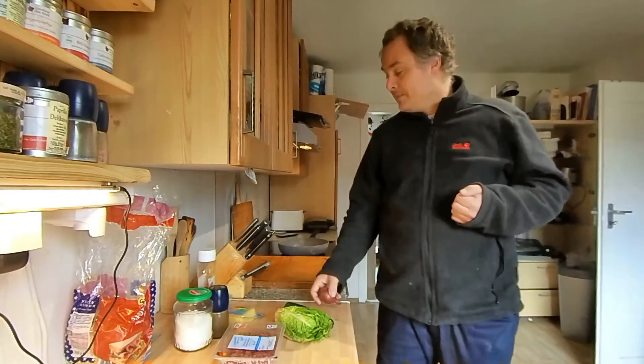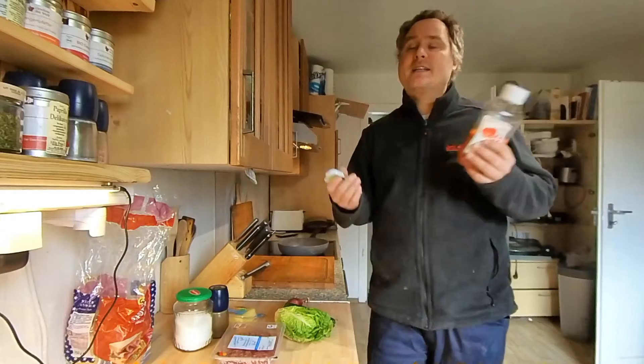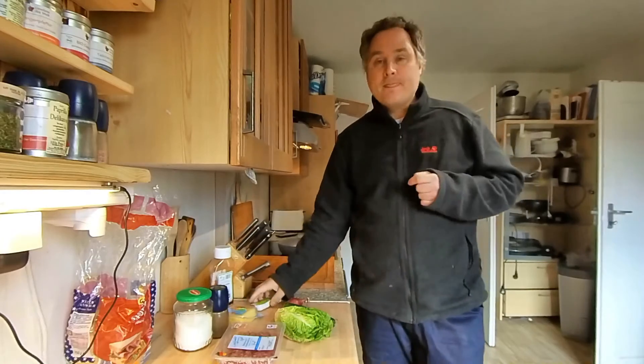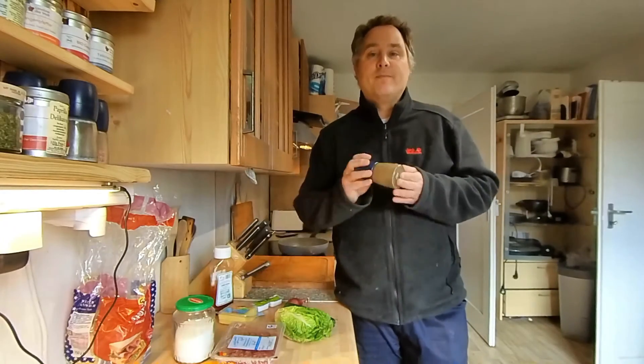Deswegen gibt es für mich heute keine Tomate. Aber natürlich zum Beispiel Tomatenketchup oder eine andere Soße. Ich habe hier noch ein bisschen Kräuterbutter, die ich noch mit drauf tue. Das schmeckt bestimmt auch lecker.